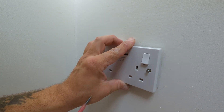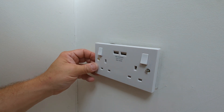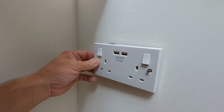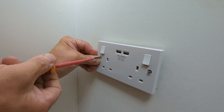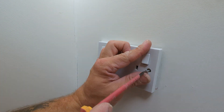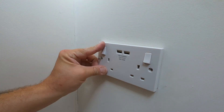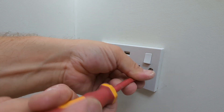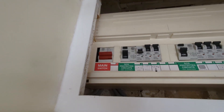Start with one screw and secure it with just a few turns only — this will allow visibility when locating the next screw. Once both screws have been positioned, you may screw the socket firmly back to the wall. Turn the power back on.